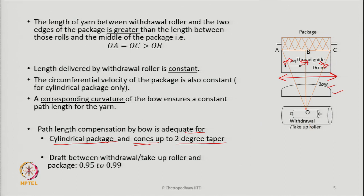The draft between the withdrawal roller and the package is important. The definition of draft is the ratio of the surface speed of the delivery roller to the surface speed of the feed roller. In this case, the package acts as the delivery roller — it pulls and winds the yarn — while the withdrawal or take-up roller is the input. The draft ratio in this zone is around 0.95 to 0.99, which is less than one.